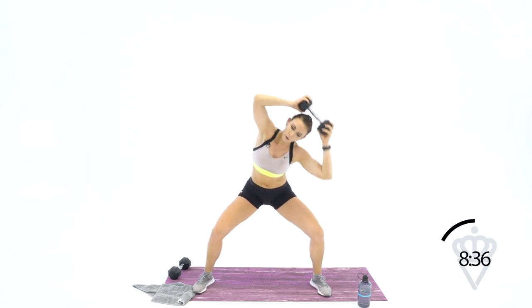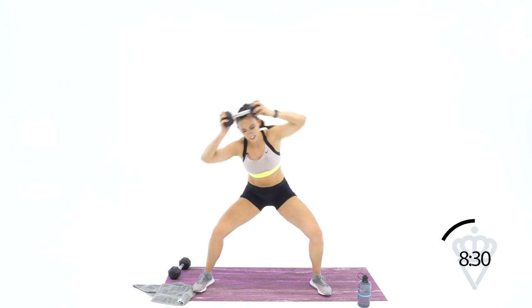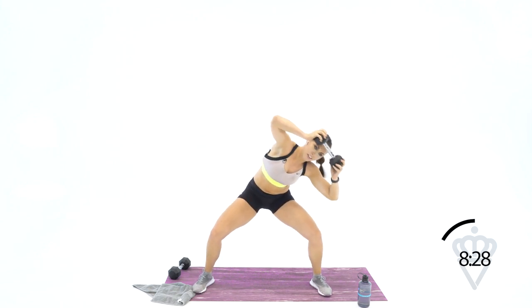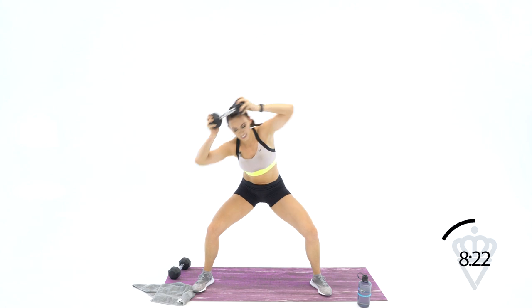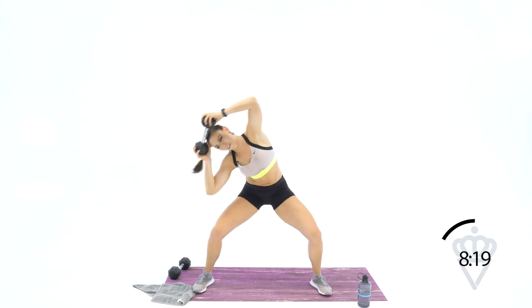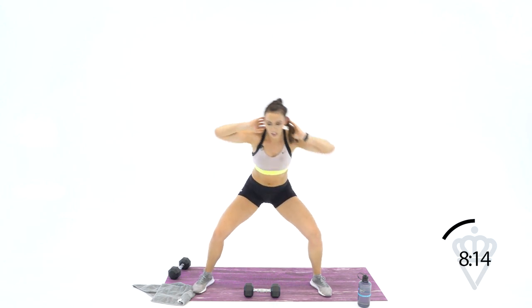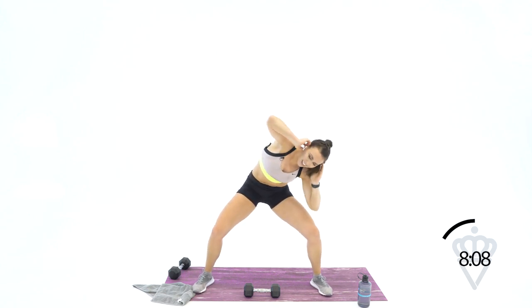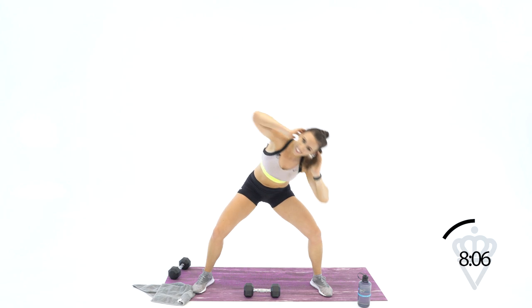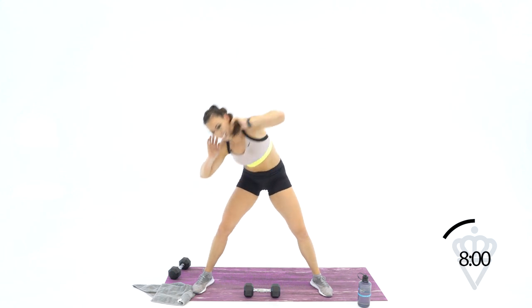40 seconds — come on up. If you can grab your dumbbell, do it; if not, give me 14. Let's go: 1, 2, 3, 4, 5, 6, 7, 8, 9, 10, 11, 12, 13, 14. 20 seconds — let's knock out this 14 bodyweight. 1, 2, 3, 4, 5 — squeeze — 6, 7, 8, 9, 10, 11, 12, 13, 14, and time.